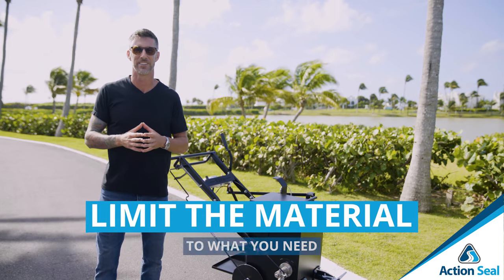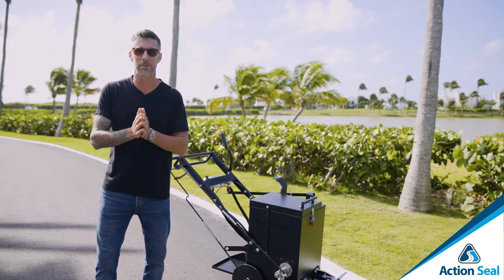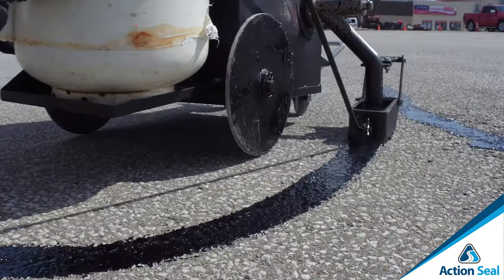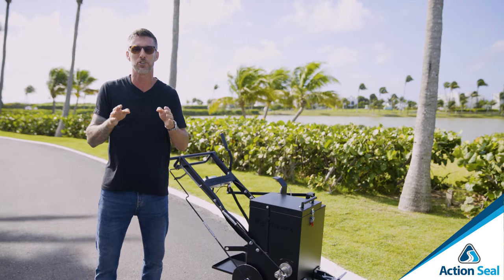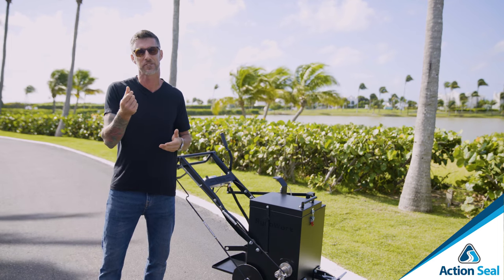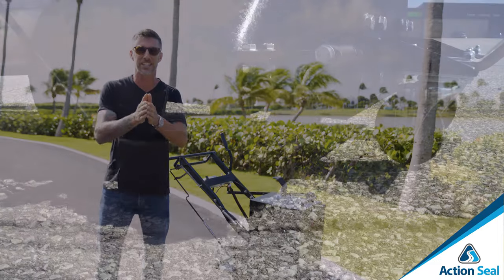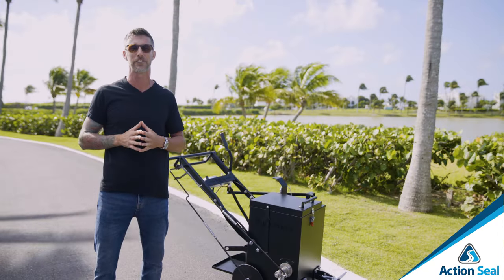Limit the material to what you need. With the narrow shoe on these RhinoWorks melter applicators, you leave a nicely sealed crack without too much overlap on both sides. Wider shoes mean you're leaving excess crack sealer on the surface, and that's an expense. You want to seal the crack — that's the purpose. This shoe is designed to seal cracks up to half an inch wide.